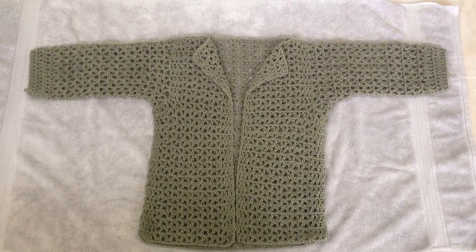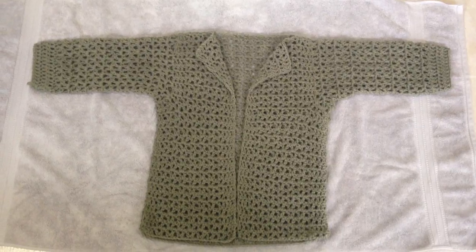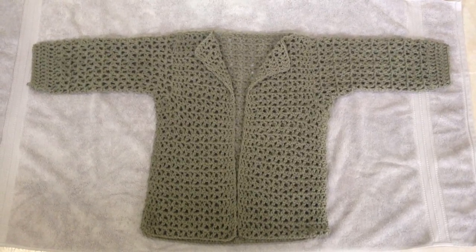Hi everyone, this is Emmy. Today I'm going to show you how I block my crocheted and knitted garments.